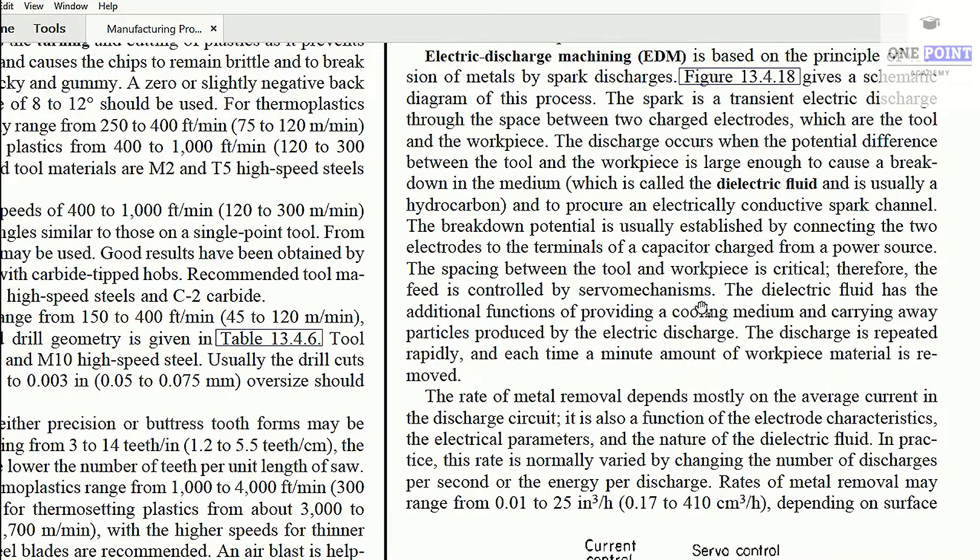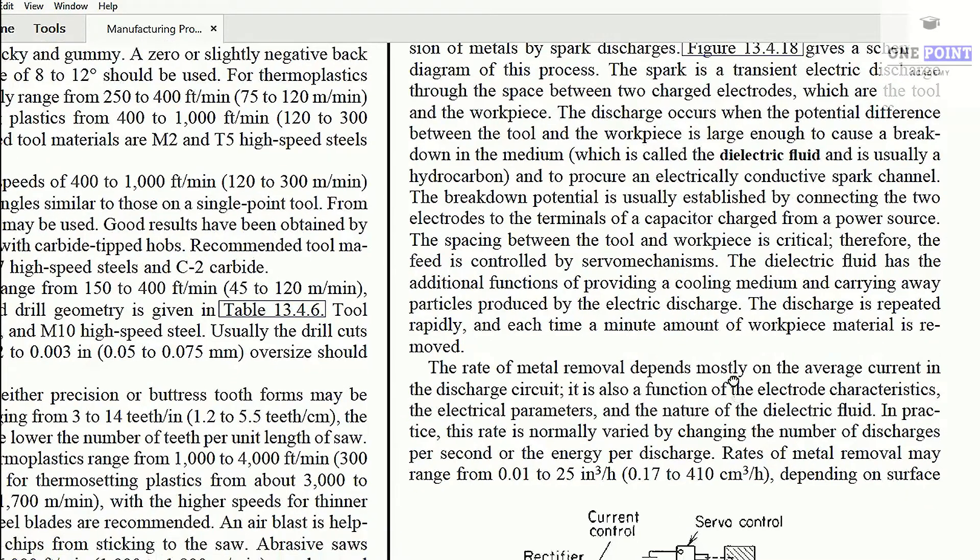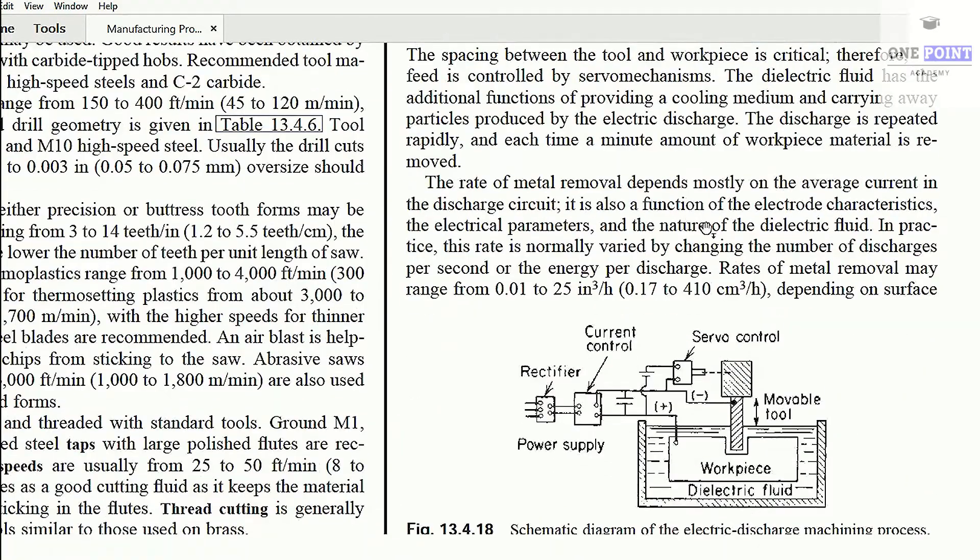One electrode is the cathode and one is the anode, and there is a dielectric fluid between them. The tool is the cathode and the workpiece is positively charged, that is the anode. We provide dielectric fluid between these and then a proper connection is established.